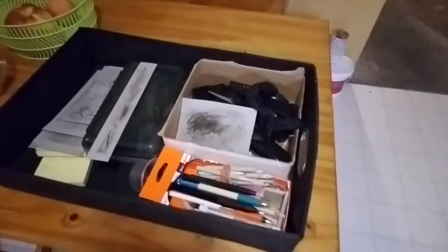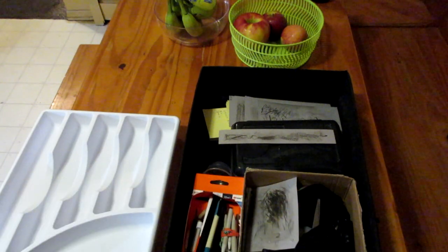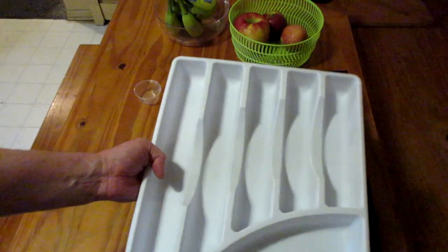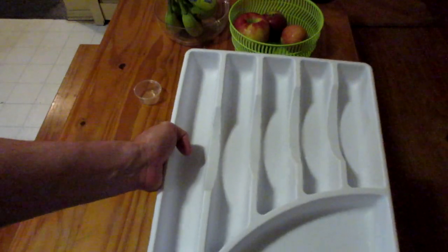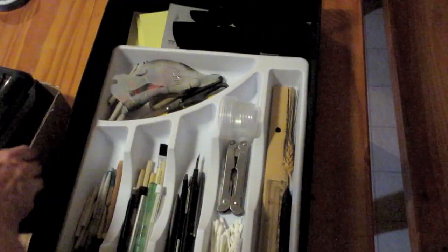Here is everything that's currently in the drawer. You can see it's somewhat organized, but not quite. I think if we put this organizer in here, it might work. So here's the drawer — it has a little bit of everything. This organizer is like the kind for forks, knives, and spoons. Here is the drawer as you can see. There are things in here I don't need — I don't use them hardly ever, so they really shouldn't be in my drawer.